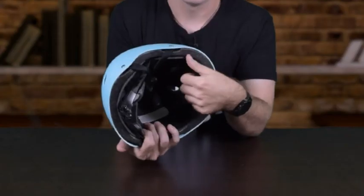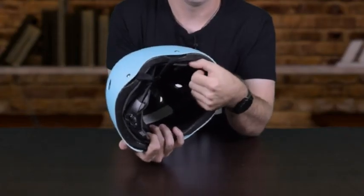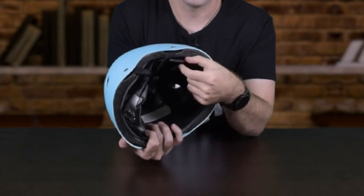In order to remove the pad, simply place your thumb between the pad and the inner shell of the helmet and pull down.